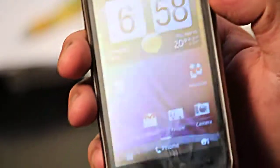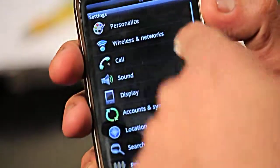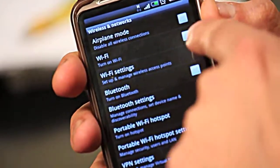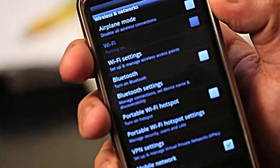On your smartphone, hit Settings, then look for Wireless and Network. Click that, and it'll ask you to turn on your Wi-Fi first, so go ahead and turn it on.